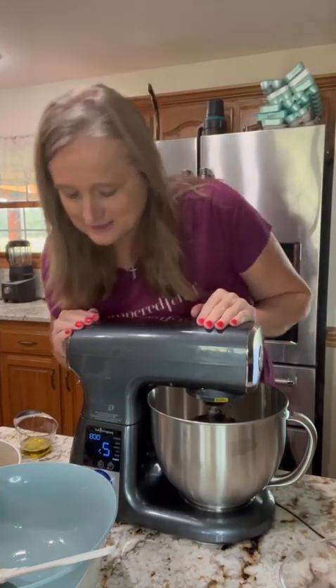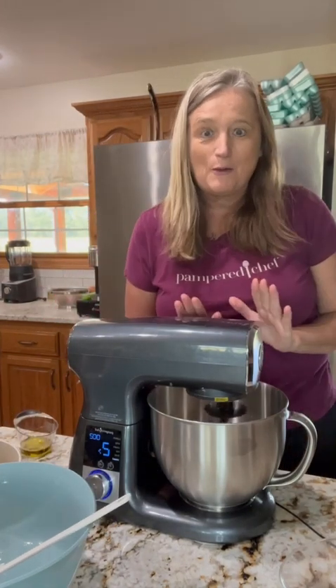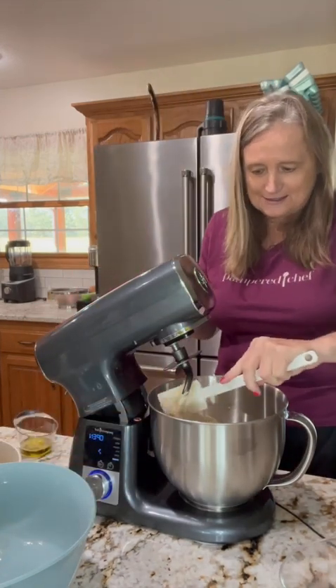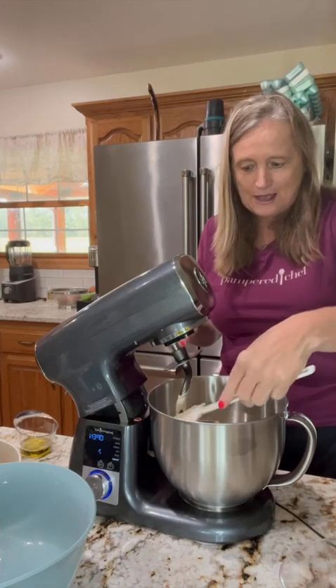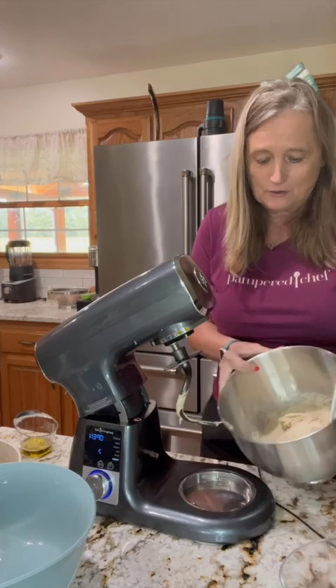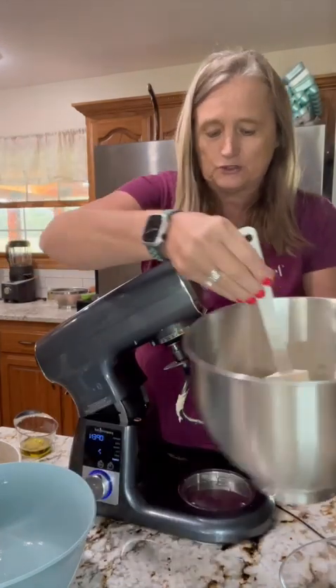It's just about done — our time is gonna be up in about six seconds. It's gonna automatically stop for us so we don't over-mix it. There we go! What we've got now is this amazing smelling rosemary focaccia bread. We're gonna pull it out — you can see how evenly it mixed everything up in there, which is really nice.